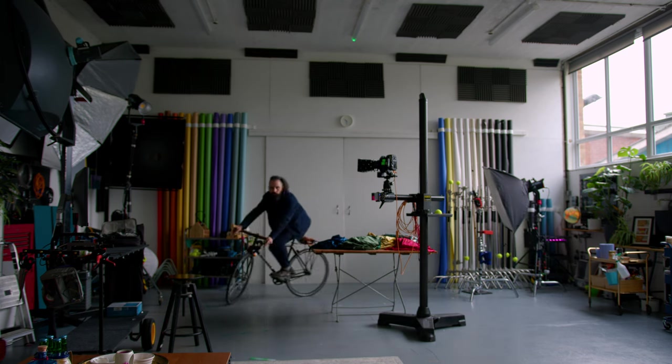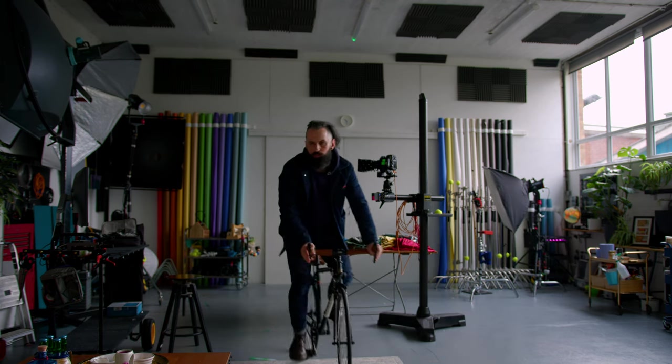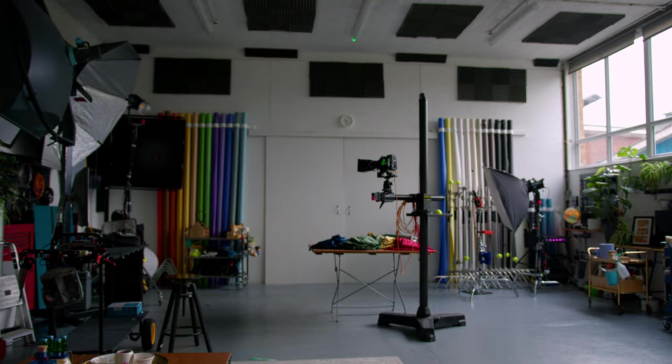I'll talk you through the setups, the lighting, the set building, the whole shebang. And hopefully it makes an interesting video — let's crack on.